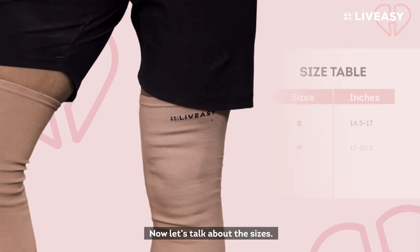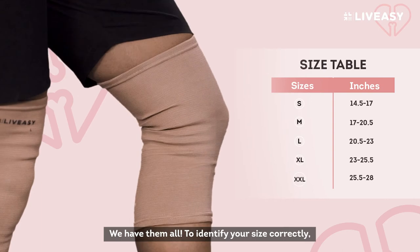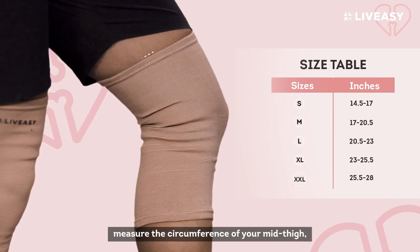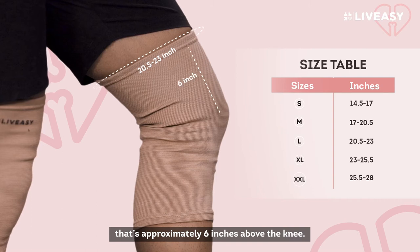Now let's talk about the sizes. As displayed on your screen, we have them on. To identify your size correctly, measure the circumference of your mid-thigh — that's approximately 6 inches above the knee.